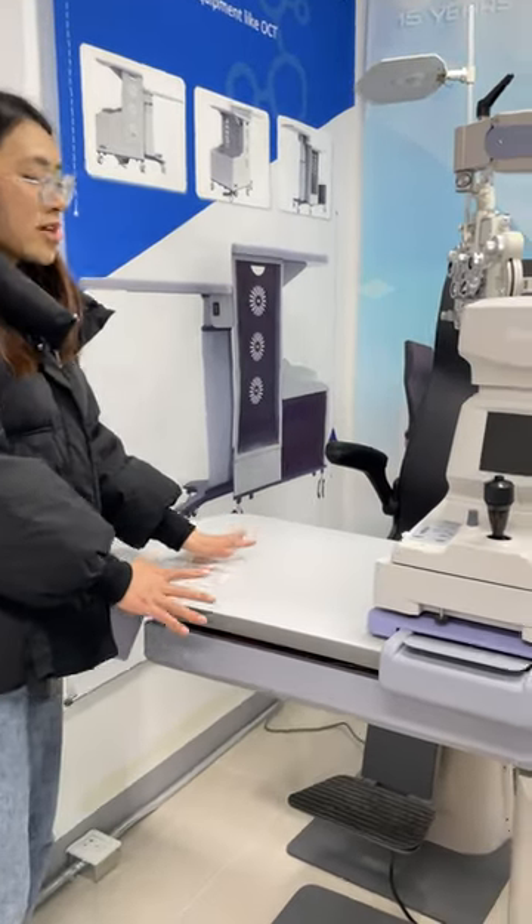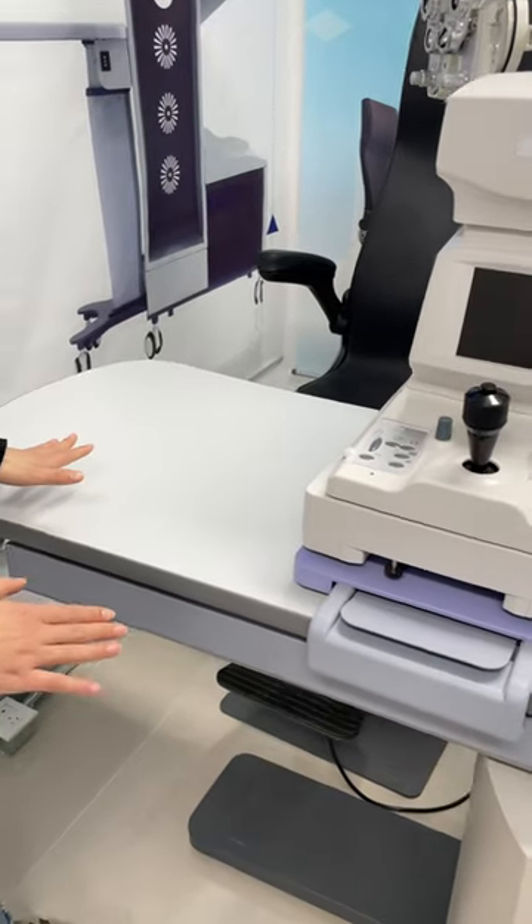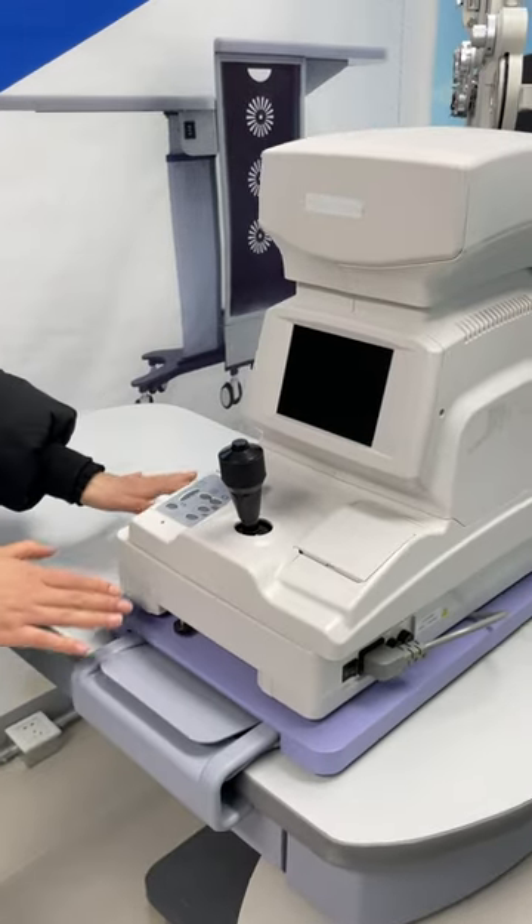The next is our table surface. You can see this one is silk. You have two options — you can choose to put a slit lamp or auto refractometer.